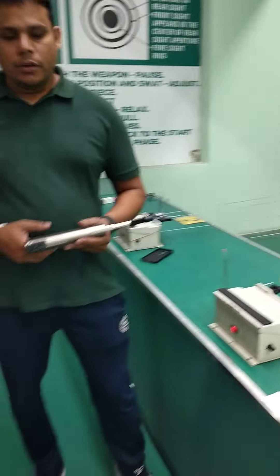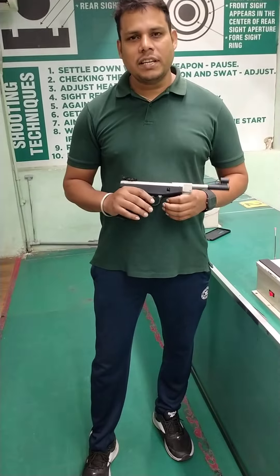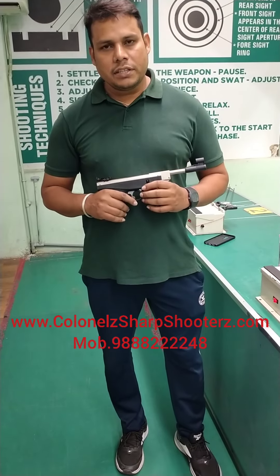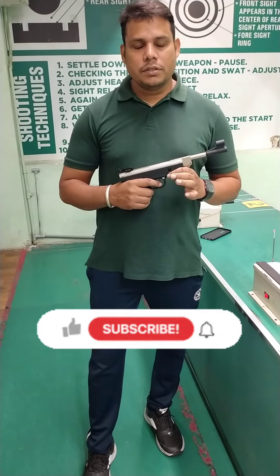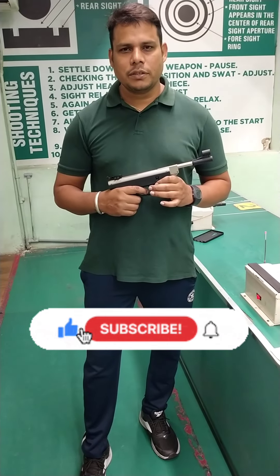You can see our pistol. If you have any questions about this pistol, you can find us on our website ColonelSharpshooter.com or our contact number 9888222248. You can find out more from this video. Please subscribe. Thank you.